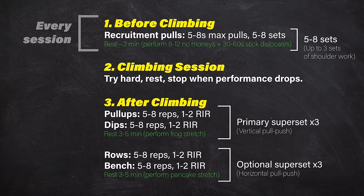Start by doing this routine once a week if you're brand new to training, or twice a week if you already have some athletic background. You can eventually increase to three times a week, but only if you have the time and recovery capacity to do so without compromising your climbing sessions. Remember, the goal of this training is to supplement our climbing, not take away from it.